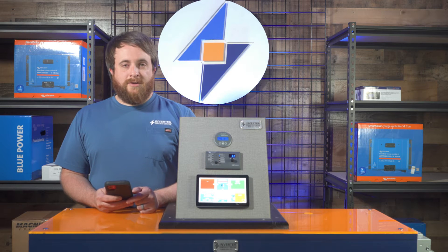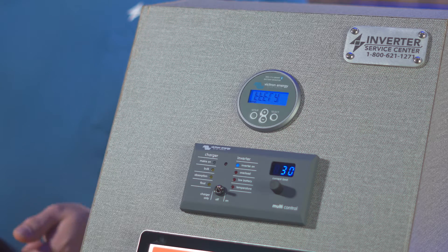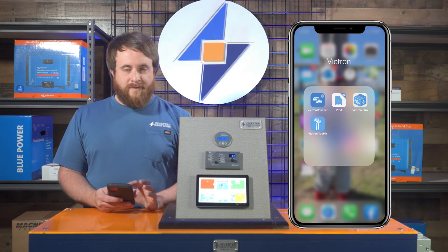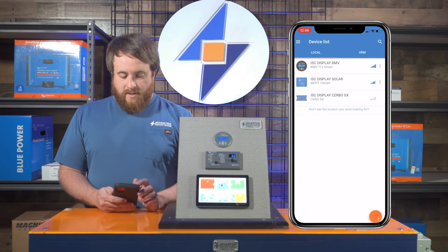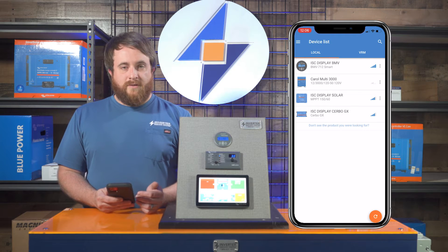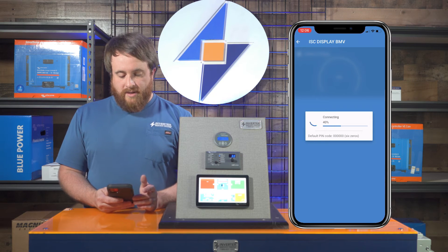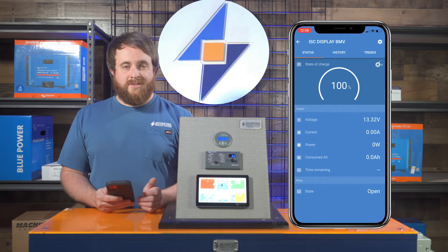Now we're going to show you how to program the battery monitor using your phone or a tablet. If you don't have one of those two to use, you can actually program it directly through the battery monitor. We'll link the manual down below so you can check that out. First thing you're going to do is open the Victron Connect app. Once that app opens up, you're going to see a list of devices that you can connect to. The first one we're going to connect to is the BMV for the battery monitor. We'll click that — it's going to open up and ask you for the passcode the first time, which is going to be six zeros.